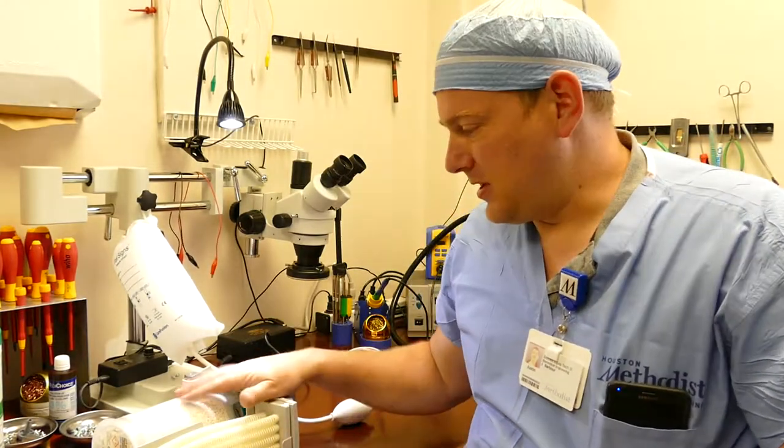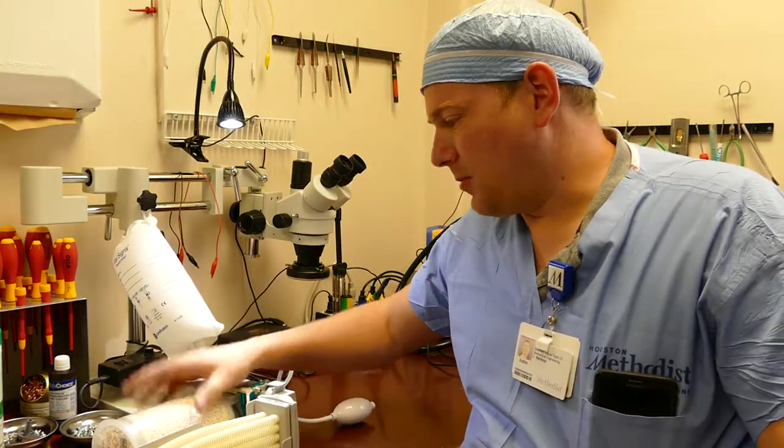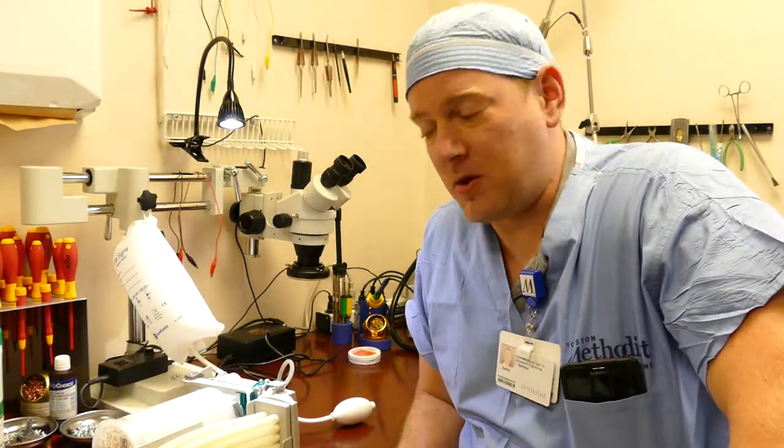Hi everyone, welcome back to A Better Biomed. Today I'd like to go over a fast and simple topic about leak testing anesthesia components and making jigs to create those tests. What we have here is a GE anesthesia component — an absorber and a moisture separator — and this one was believed to be faulty so it was removed from the equipment.